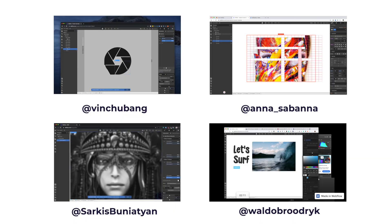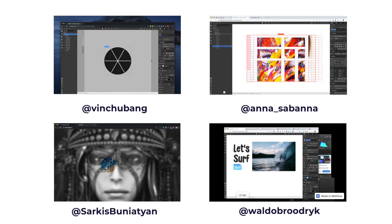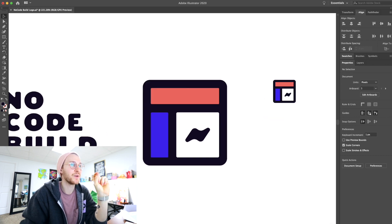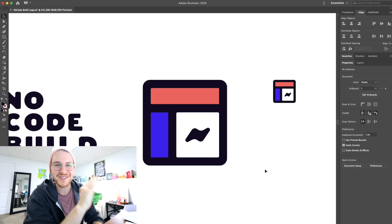What is up? So there is this three-minute no-code challenge going on right now where people are using Webflow to build something cool in under three minutes. Seems like everybody's doing it and I was tagged and nominated to give it a go. So I'm going to attempt to build the symbol for this logo I made in Webflow in under three minutes.